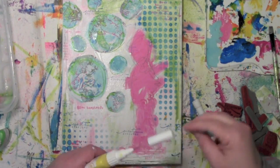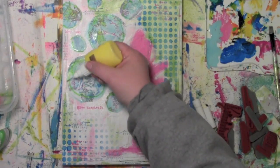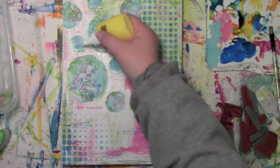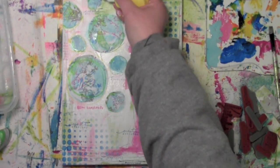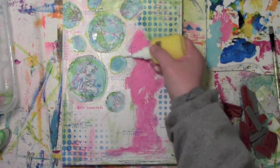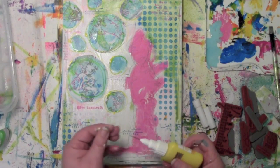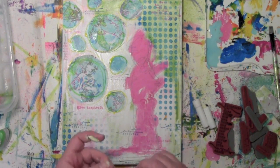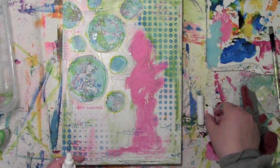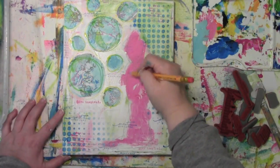Now I'm grabbing yellow high flow paint and going around the piece a bit more, being a little less precise. Along the way I'm picking up some of the white acrylic paint that's on there, so I need to clean that off the tip — having heavy-bodied white paint on there is going to cause some problems.